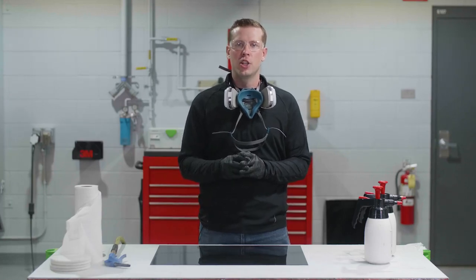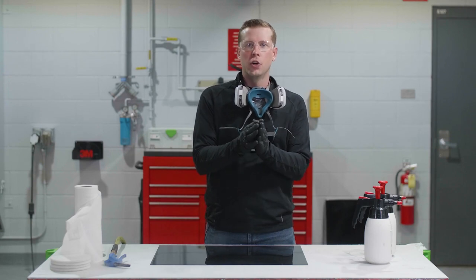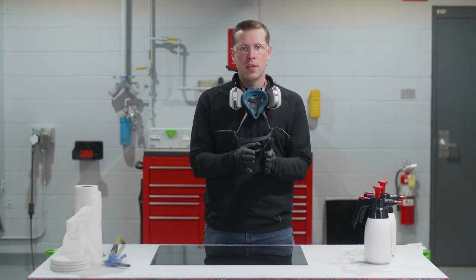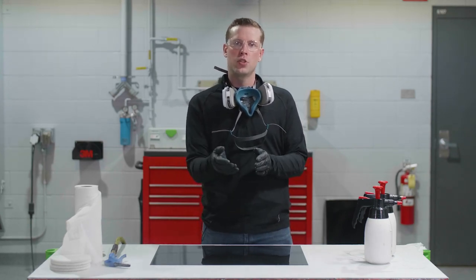Hey guys, Tom Cornelius here, application engineer at 3M. Today the topic is going to be eight cleaning techniques for eight different common substrates in the body shop. We know there's a lot of different cleaning methods out there, but today we want to focus on best practices as well as some tips and tricks to get the best results.